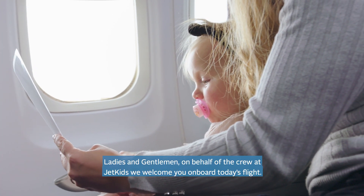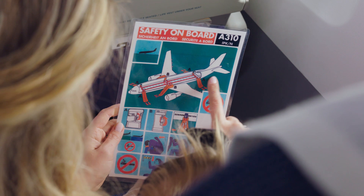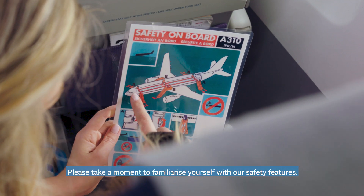Ladies and gentlemen, on behalf of the crew at JetKids, we welcome you on board today's flight. Please take a moment to familiarize yourself with our safety features.